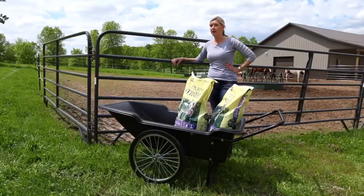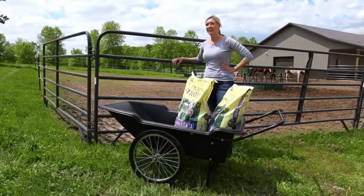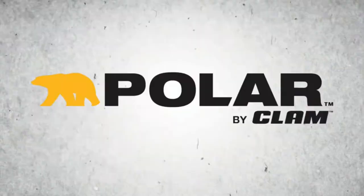There's a reason we call the Polar Utility Cart the all-purpose ranch hand. It's the perfect tool for any farm, garden, or home project. Let's get to work.